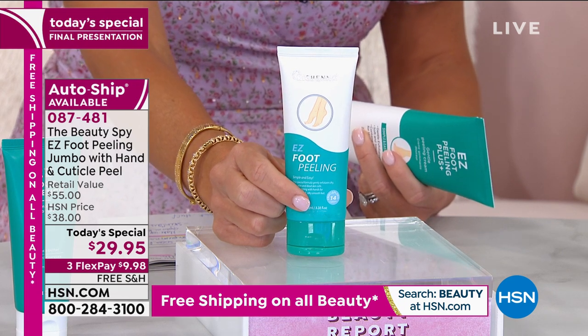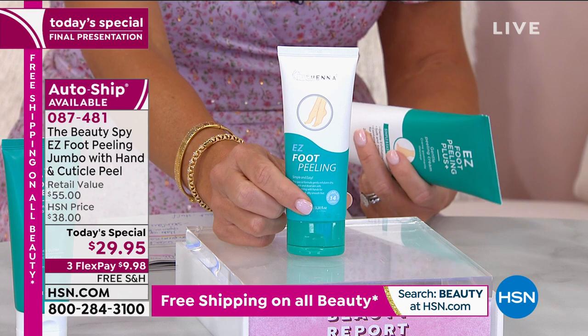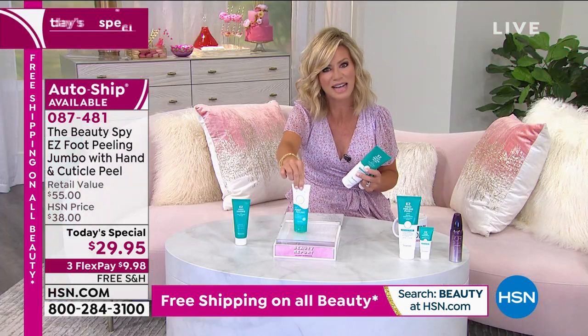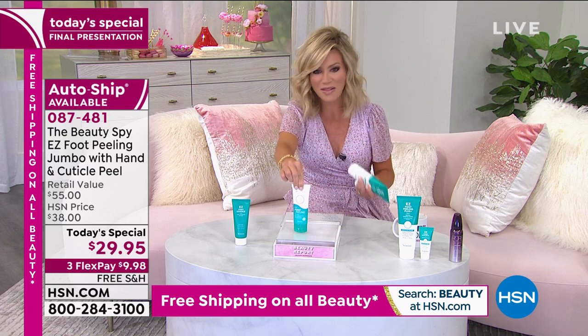We had a challenge — Tina, Nicole, myself — we were all exfoliating our feet and it was disgusting but satisfying. This is the normal size, it's $20. That's how I've bought it. You bought it that way too.